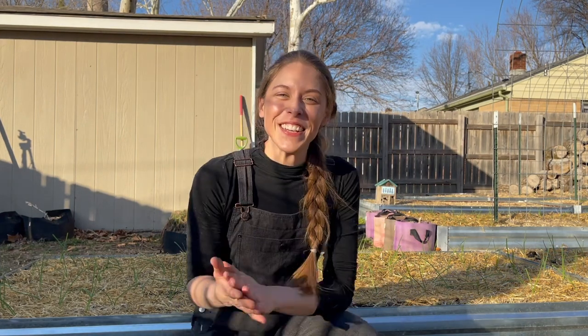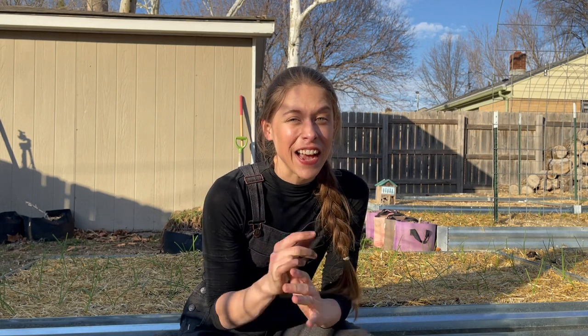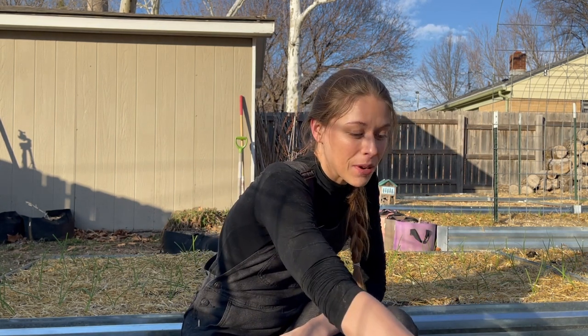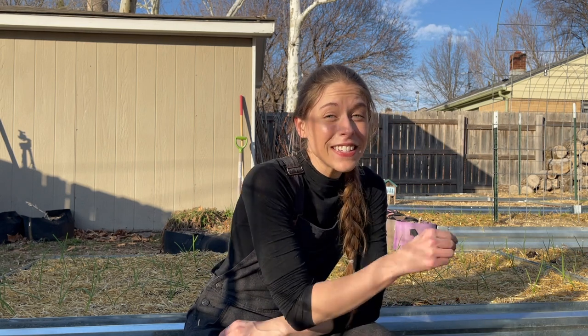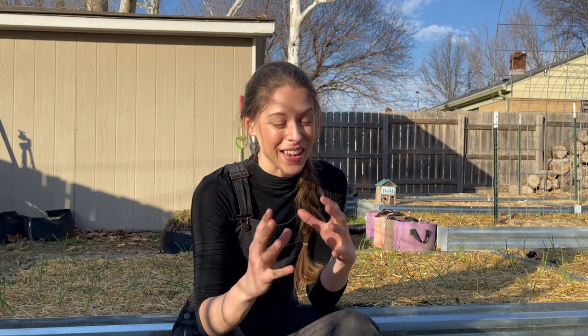All right, and just like that onions are planted. I have to say this was definitely the easiest onion planting I've ever had. Having a little bit thicker of a start really made all the difference. I'm really excited to see how this year with onions will go, especially because this is the year I was able to actually plant a little bit earlier and my starts look so much better. So I'm hoping that this will be the year I get some really big onions.